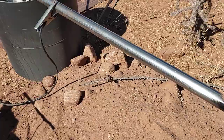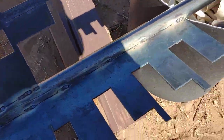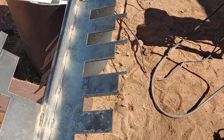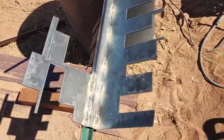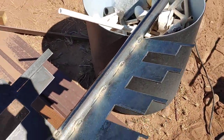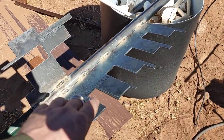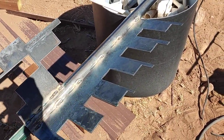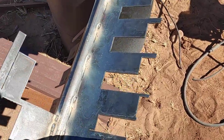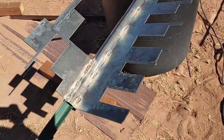On the eight-foot section, I took a bunch of scraps — what was left over after I cut out the brackets for the roof — and welded them to the bottom. It kind of looks like a giant weird-looking key, but the purpose is so I don't have to use concrete. I can bury this in the ground and these wings will keep it from rotating if the wind hits it.